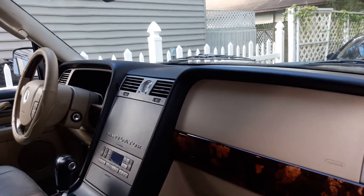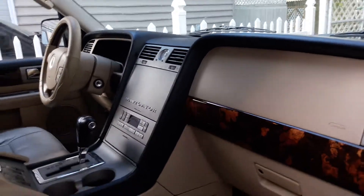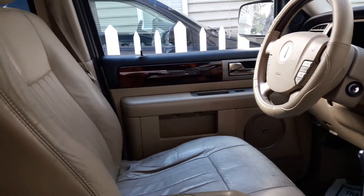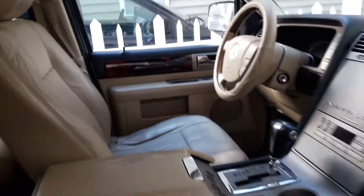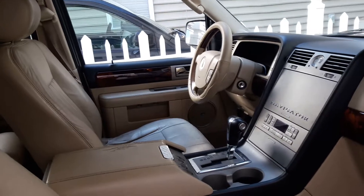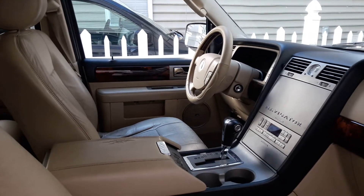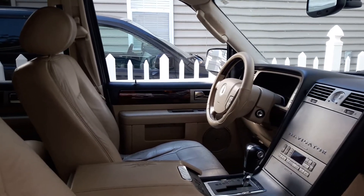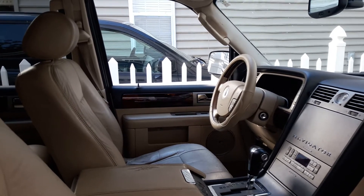I'm going to probably do some separate videos on things I found that were very simple to fix on this. One thing I'm going to be working on is the door locks — they don't work on that side. I pulled the button apart and it was corroded, but I think it's actually coming from the interior where the cables come together. There seems to be corrosion there, because the electric mirrors don't work consistently and the door locks don't work at all.